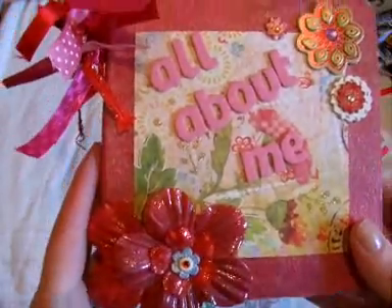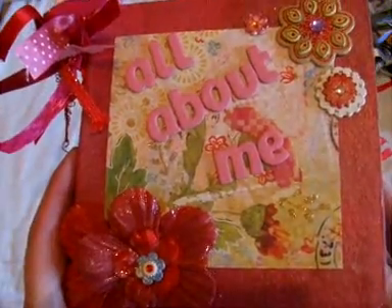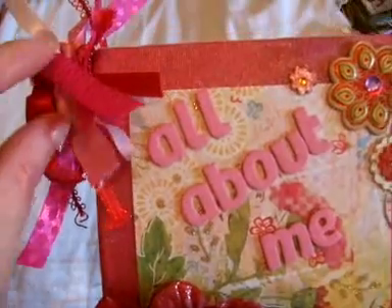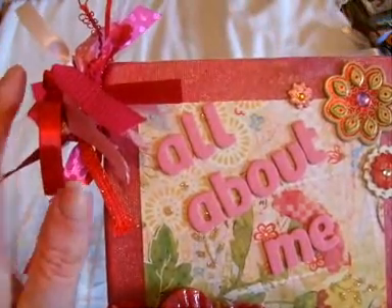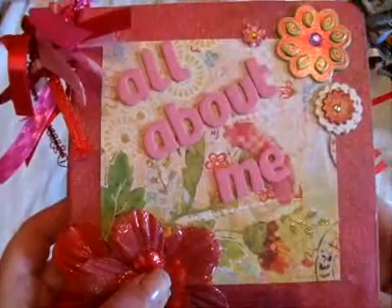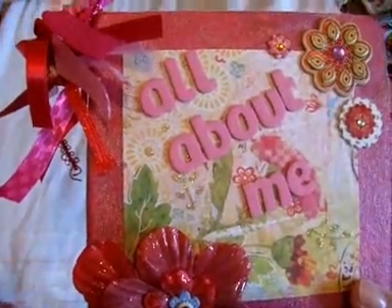Hi everyone, it's Louise and I have a mini album to show you. This album I made for the Craft Craving Chicas swap that they organised on their blog. My partner was Elodie from France, and basically what we had to do is make an album that was all about the other person and include our two favourite colours, three facts about us and our relationships in our lives.